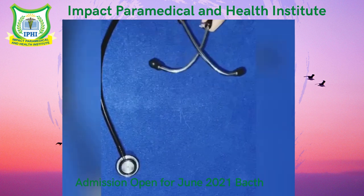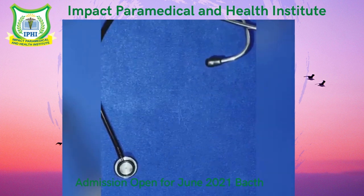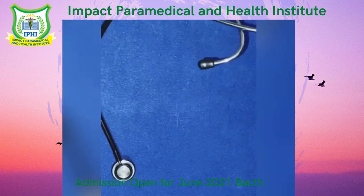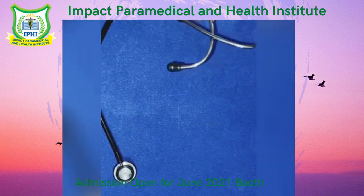Then this is the rubber tubing, or you can say it is the trunk part. It is used to listen to the body sound. It helps to prevent sound from the environment so that the doctor could analyze the abnormality.